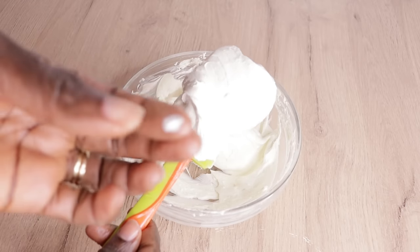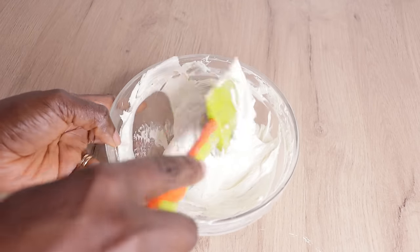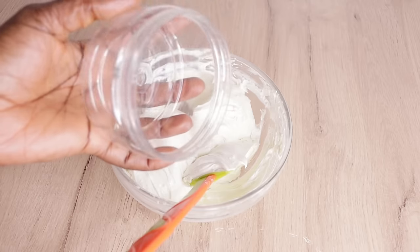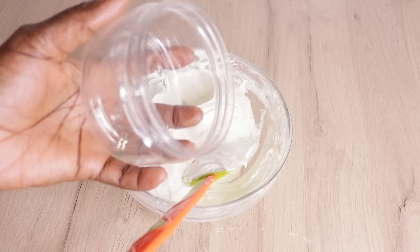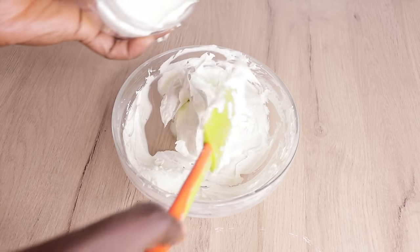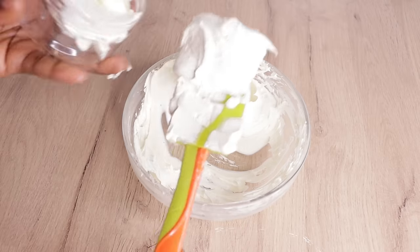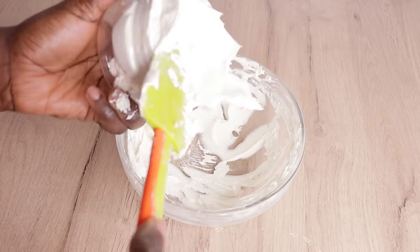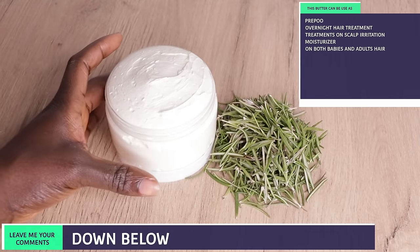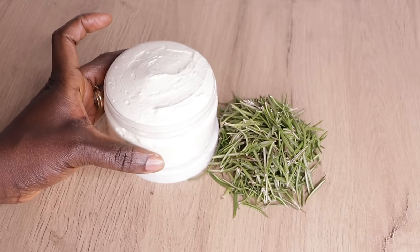Here is the final phase of mixing and scooping. Look at how fluffy the butter is — look at that beautiful, smooth consistency. Trust me, this butter is amazingly great on your hair; you are going to really love it. Now I'll transfer it into a clean, disinfected, and sterilized jar. Please store your butter in a cool, dry, clean, and sterilized container. Don't contaminate your butter. Here is the final look of our DIY rosemary butter — it can be used as a pre-poo, a moisturizer, a treatment, or a leave-in.